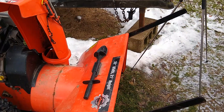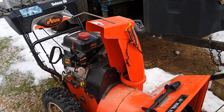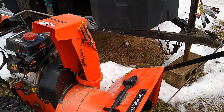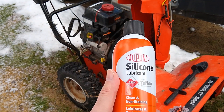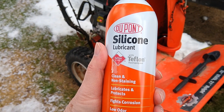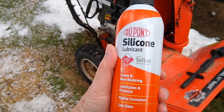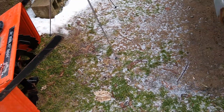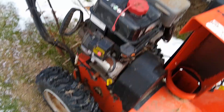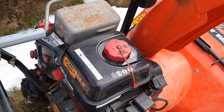Hey, welcome back YouTubers, this is Doug doing demos. I thought it'd be a nice video — I need to get some more lubricant on my chute. I noticed last time I snow blowed the snow was sticking, so I spray it with this DuPont silicone lubricant I got on Amazon. It's got the Teflon, which I think allows it to stick to the chute and metal a little bit better. This will stop snow from sticking and make it throw the snow a lot farther too.